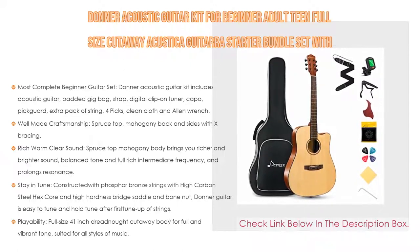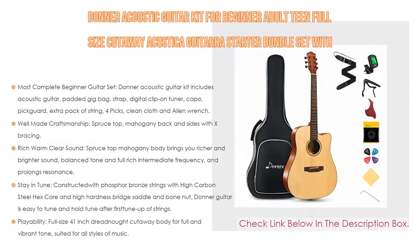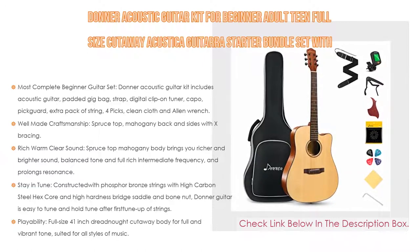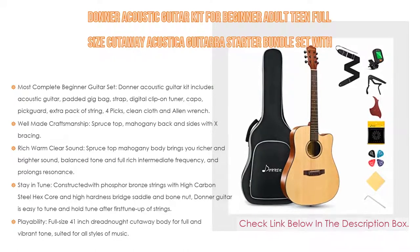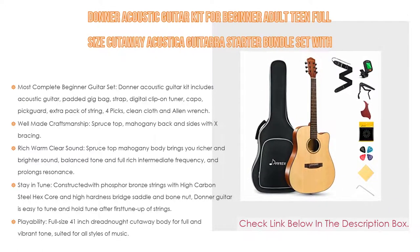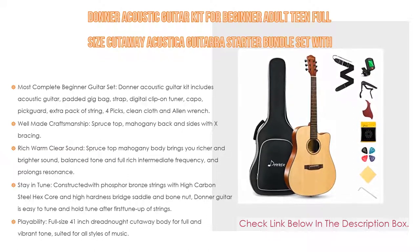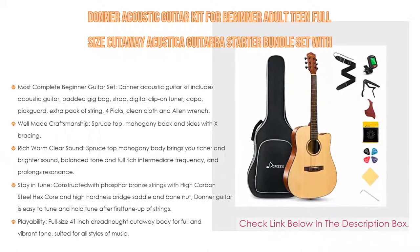The Donner kit features well-made craftsmanship with a spruce top, mahogany back and sides, X bracing, and 20 brass frets with position marks at the 3rd, 5th, 7th, 9th, 12th, 15th, and 17th frets. It delivers rich, warm, clear sound — the spruce top and mahogany body bring richer and brighter sound with balanced tone, full rich intermediate frequency, and prolonged resonance. It stays in tune with phosphor bronze strings, a high carbon steel hex core, high hardness bridge saddle, and bone nut.